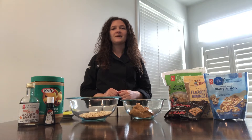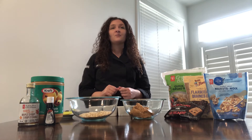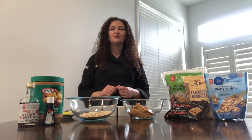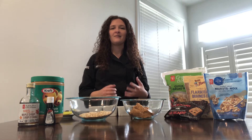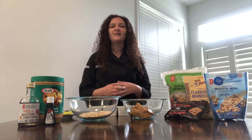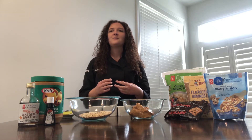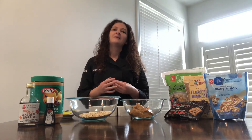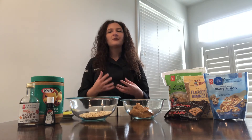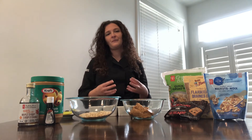Hi, I'm Lisa Chottoli, in-store dietitian for Zehrs Big Bay Point and Essa Road locations in Barrie. I'm really happy today to be able to join the Innisfil Idea Lab and Library for their virtual MakerFest this year. And today I'll be talking about healthy snacking and how you can turn your simple and plain kind of familiar snacks into more fun, interactive and nutrient-packed snacks.